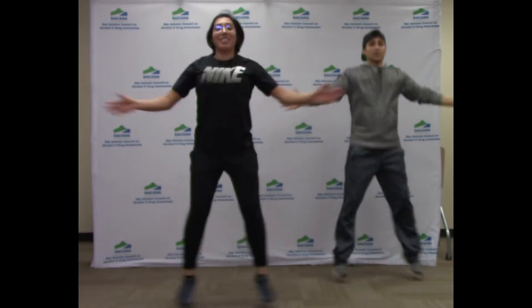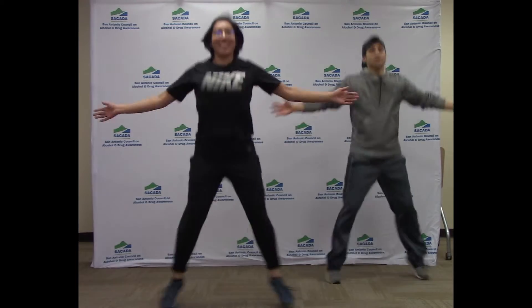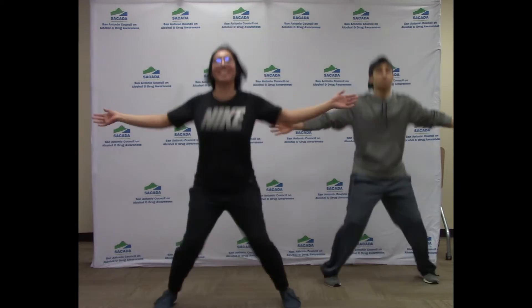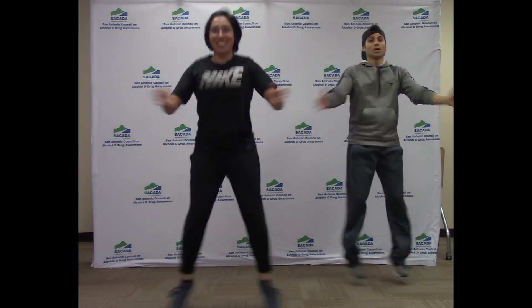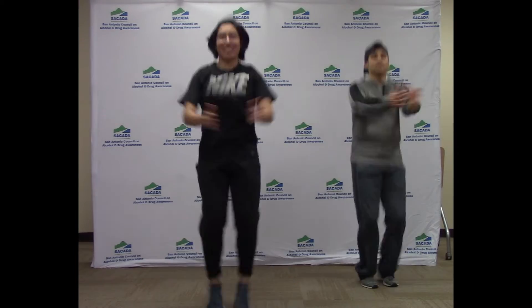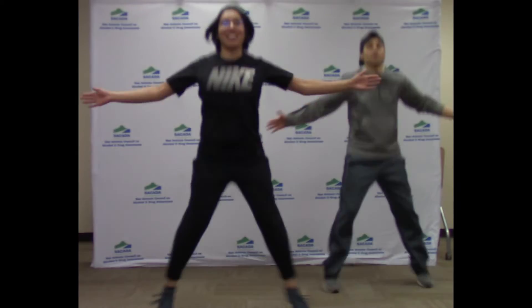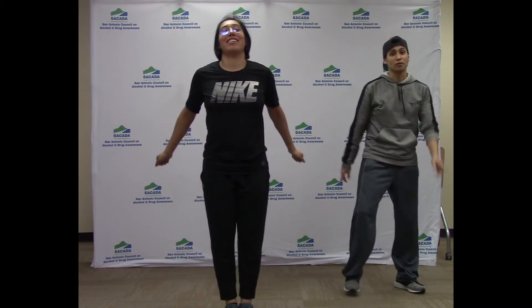Here we go. Great job. Keep it moving. Make sure you're breathing — that's important. Good, you're halfway there. Keep going. Make sure you're taking those good breaths. Almost there guys. And stop. Great job, you got through the first exercise.